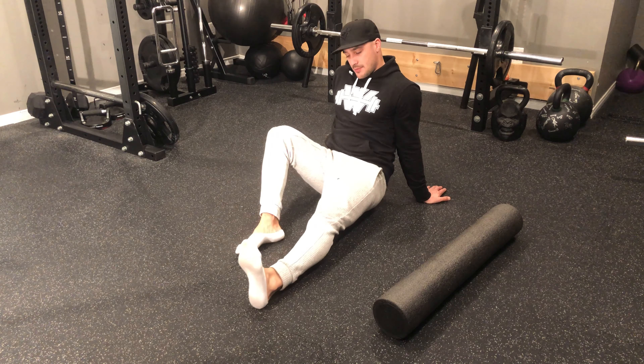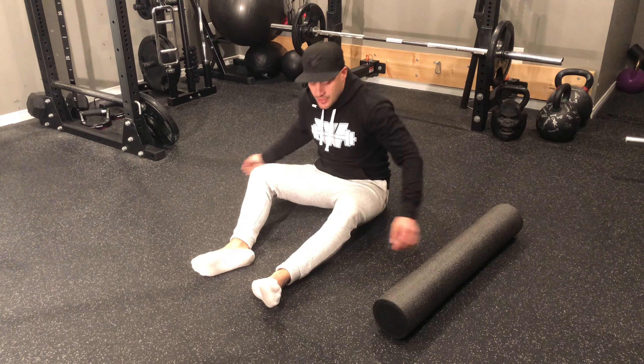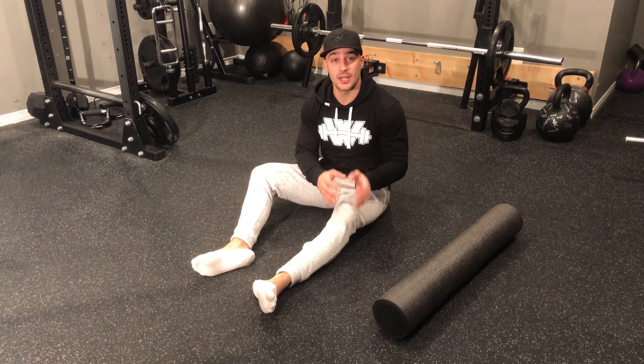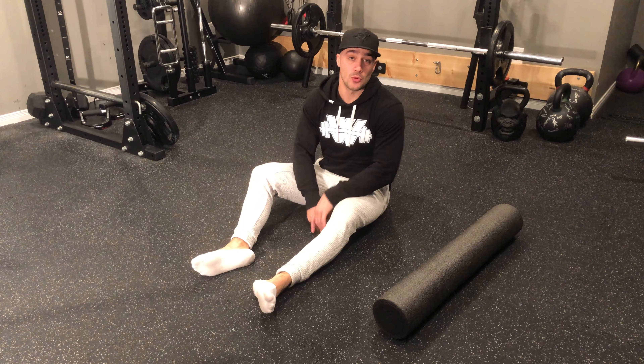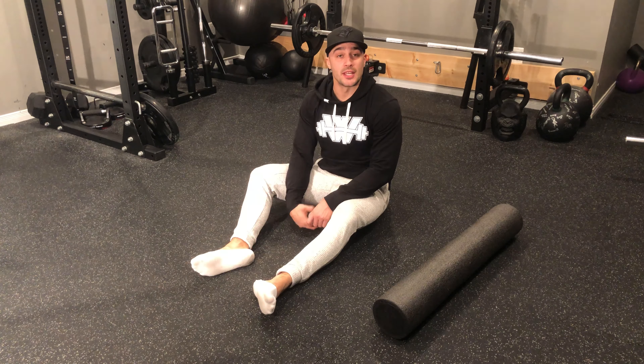I'll roll keeping those toes pointing straight up, and I'll also try to bend my foot in a little bit to get the inside of the calf. I'm going to spend a certain amount of time on one leg, and then switch — my other leg becomes the pivot leg while I foam roll the other.